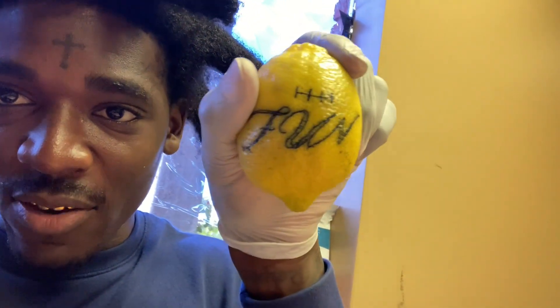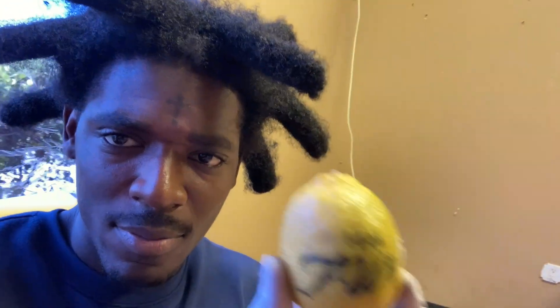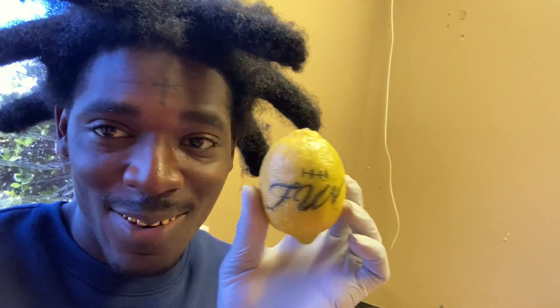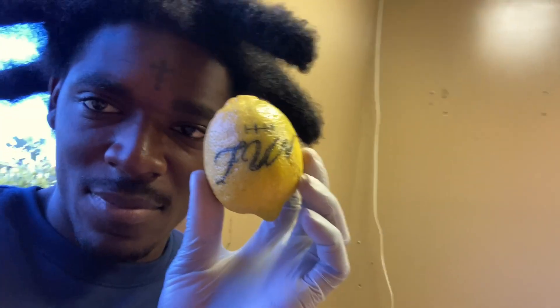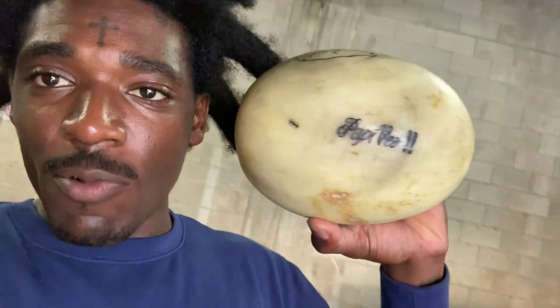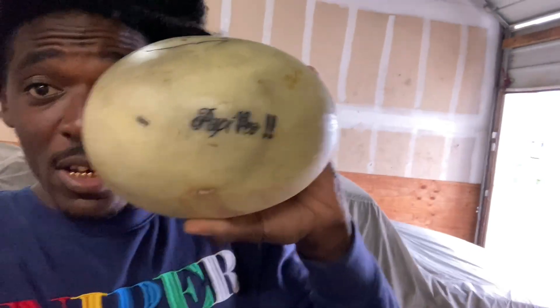You did a good job. Y'all let me know what y'all think — this is my first tattoo I ever did. I'm going to do a couple more tattoos on this lemon. This is my first time ever tattooing, I swear. I did the word 'fun,' plus a Florida sign and little stitches freehand. Let me flip the camera so y'all can see the lettering. This is the final result of trying it on a lemon. Y'all let me know how you feel I did for this being my first time tattooing ever.